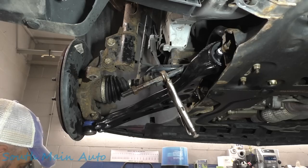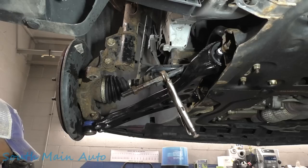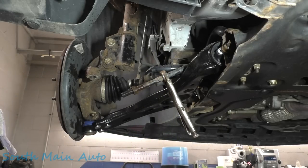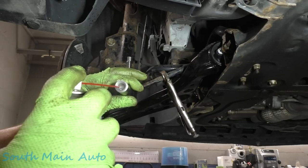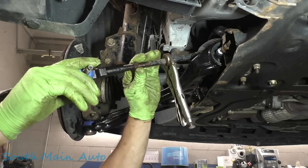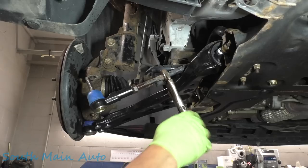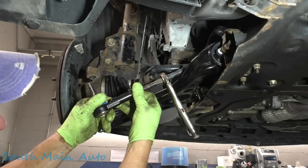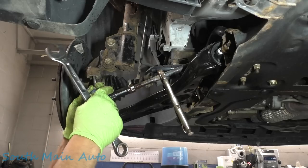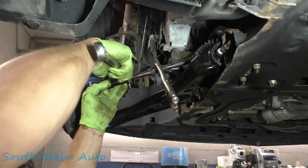We'll grab our new tie rod here, got her from Napper — that's the premium chassis part. They don't sponsor us, so we can still talk crap about them if we have to. We'll take the nut off, go get some lube, fill her up. Spin it on 15 times, just like the number we took it off. It ain't going anywhere, so we're going to take it over to the alignment machine. Now my guy Josh, he can turn that thing in and out pretty easily — he's going to be happy.